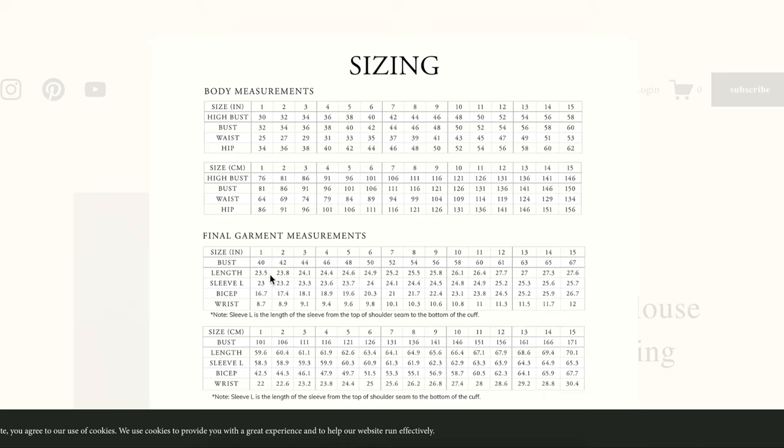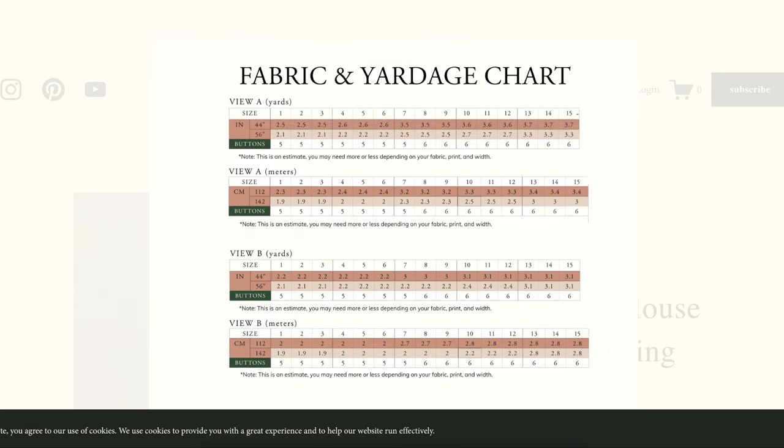They give you the finished length. Sleeve L is the length from the top of the shoulder seam down to the bottom of the cuff. And there's also sleeve length, bicep, and wrist — all the information you'll need for sizing. It's pretty oversized, just like it says. The fabric recommendation chart in yards goes up to about three and a quarter to three and a half yards if you use 60-inch wide fabric. Kind of a fabric hog — if you skip the collar it comes down to about three yards.